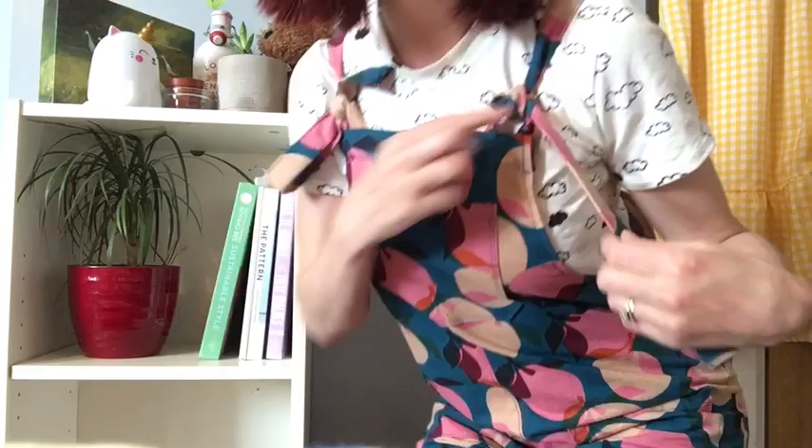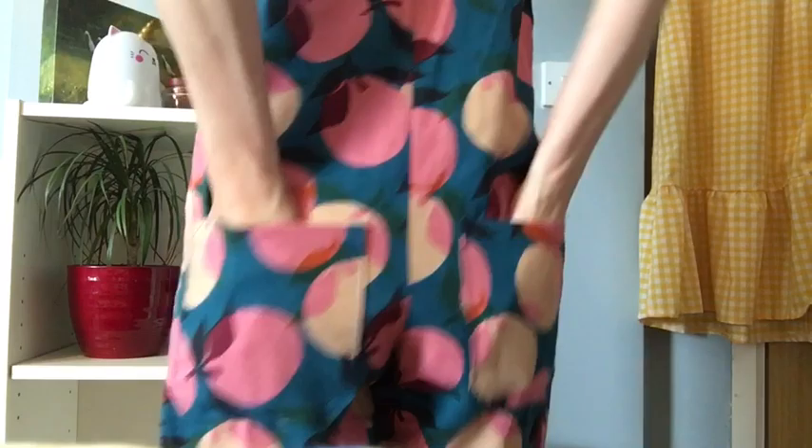I'll just stand up so you can see. We've got the bib pocket here — it has the tie fastening with the loop — and we've got two pockets here and then another two pockets on the back. You don't have to put all the pockets on; it's entirely up to you when you make the Hay Day dungarees. But I think the more pockets the better, especially when I'm working in early years or I've got my two girls at home and they're forever giving me things to put in my pockets.